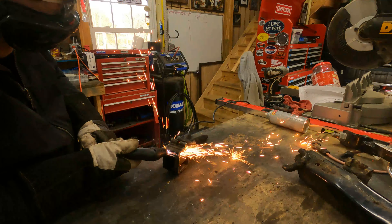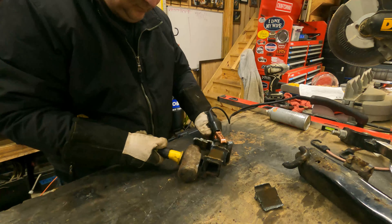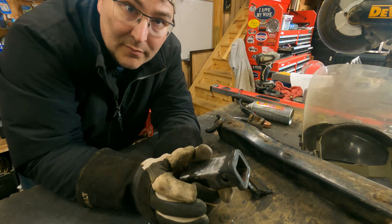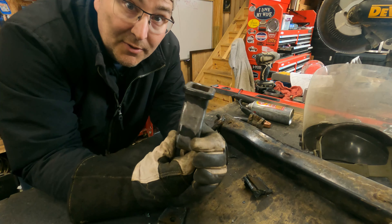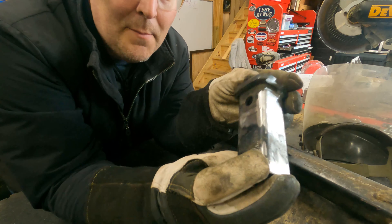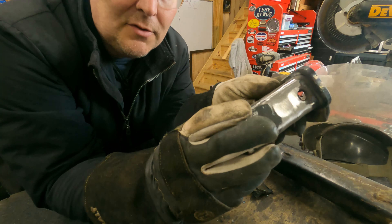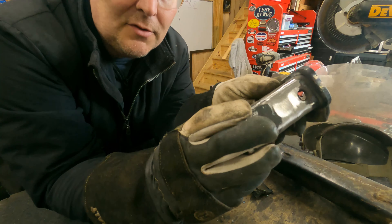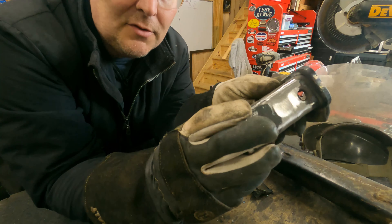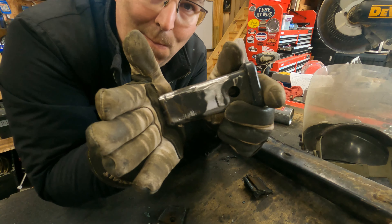Now we're going to try to clean this up with the plasma cutter. We've got our little piece here. This was quite a bit of work — went fine, just took a while. It took maybe an hour to get that cut out and all cleaned up.